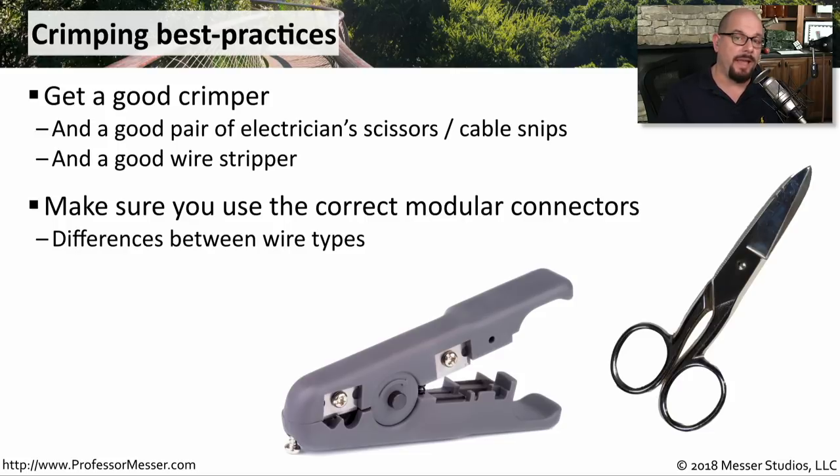The type of connectors that go on a Category 5 are just a little bit different than those that go on a Category 6 cable. So make sure you match your connectors with your cables.